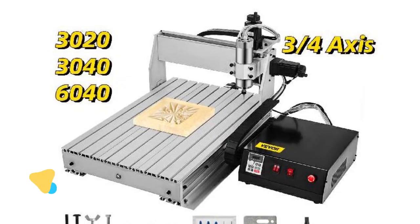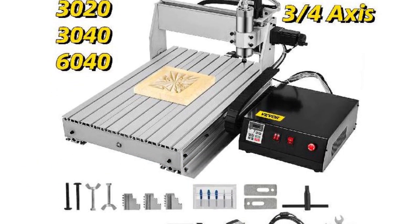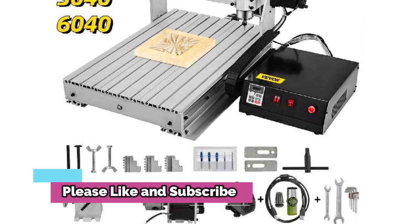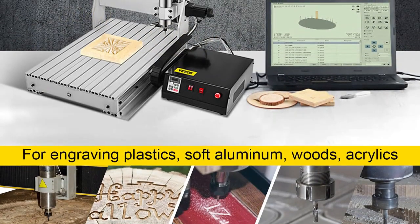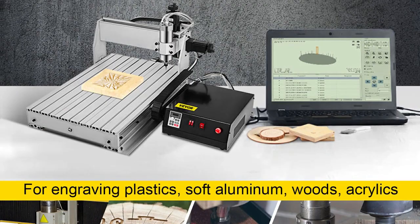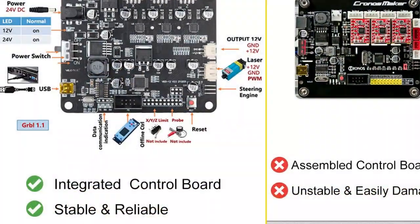Product number 1: Vever 3/4-Axis CNC Router. The Vever 3/4-Axis CNC Router 6040/3040/3020 laser engraver is the perfect tool for both professional and amateur woodworking. It features a USB port, 3-step speed control, and is capable of milling and engraving with precision. The machine is also able to carve 3D designs and create intricate patterns in woods of all kinds, from pine to balsa, with a powerful motor and accurate operation.